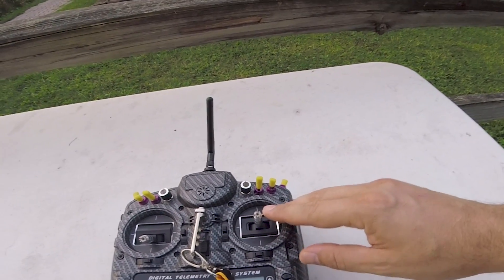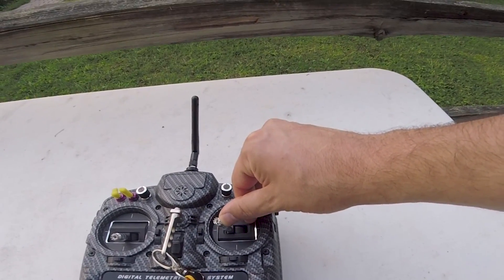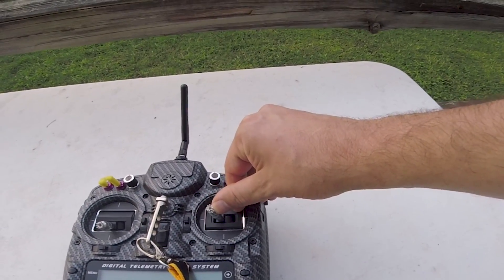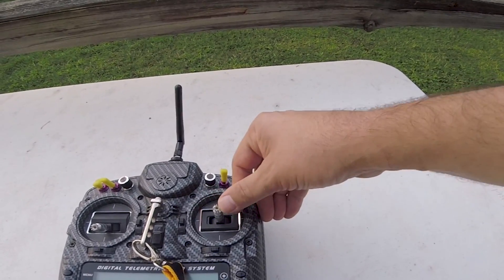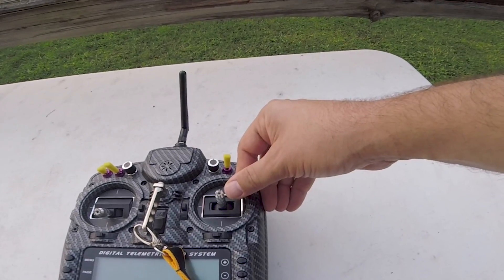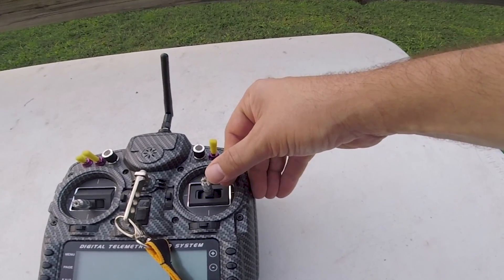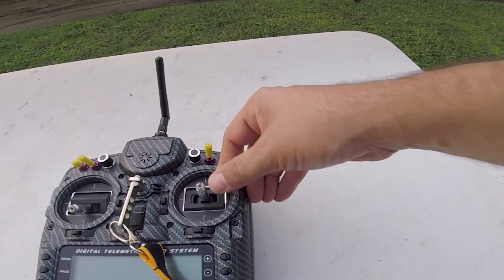Setpoint transition decreases the setpoint weight when the stick is returning to center. So if you have a high setpoint weight and a low setpoint transition, when you deflect the stick the high setpoint weight will make the copter move very sharply. But the problem is that a high setpoint weight, when you return to center, can cause the copter to oscillate — almost as if the stick flip doesn't have a smooth stop. So setpoint transition reduces the setpoint weight when the stick is returning to center, giving you a nice smooth stop. You get a sharp response when you deflect the stick, but a smooth response when you return to center.